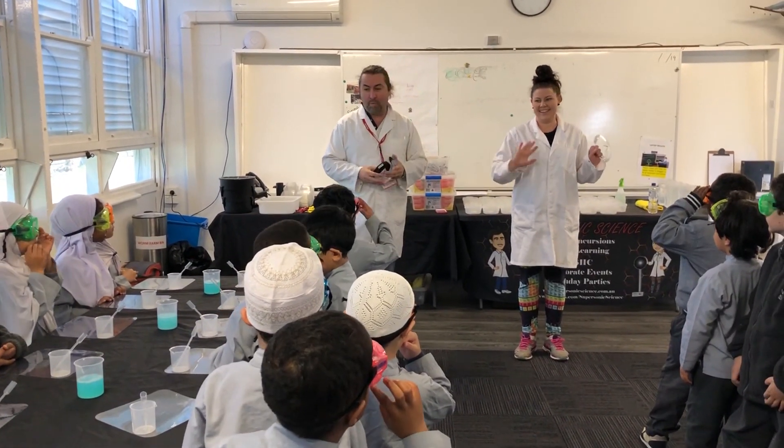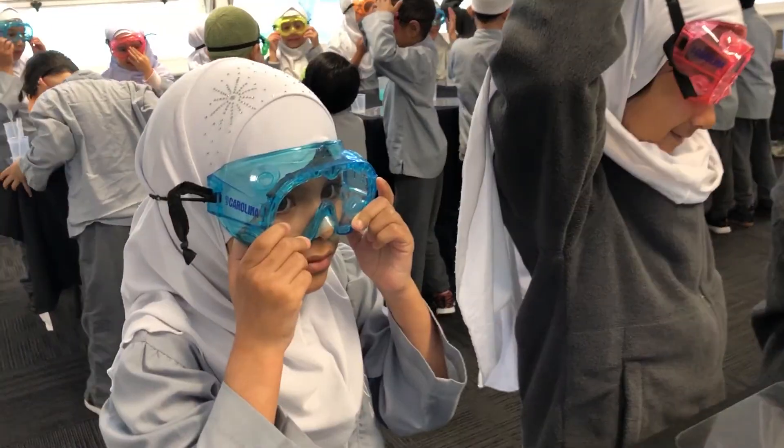My name is Jason, this is Alicia, and we are from Supersonic Science, so very nice to meet you all.